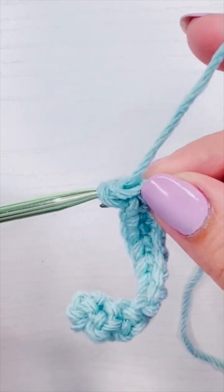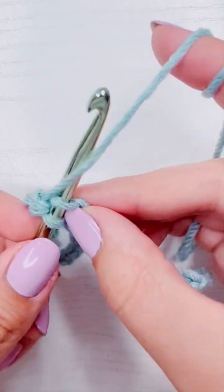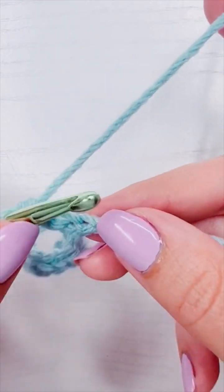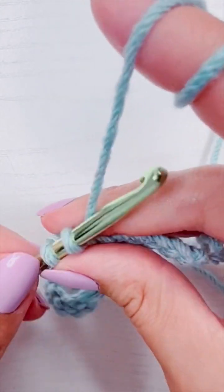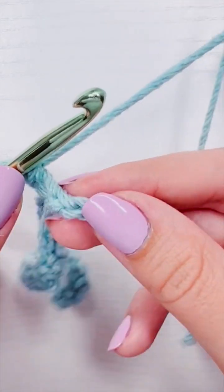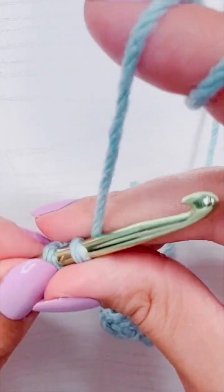A question I get a lot is about the curl that's happening — that is totally normal. It happens to most crocheters; the only time it doesn't happen is if you're crocheting very loosely or your hook is bigger than your yarn. The curl or coil is completely normal — it goes away after the second or third row and doesn't mean you're doing it wrong. If you have a really tight curl, it could be because your beginning chain is too tight.